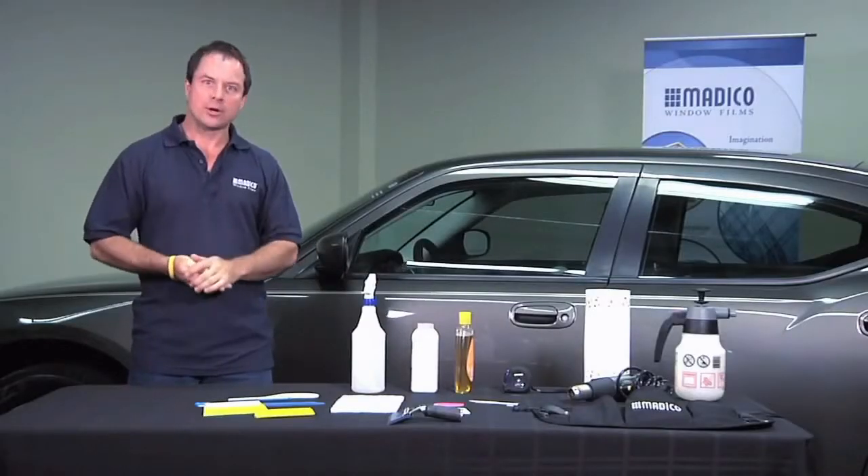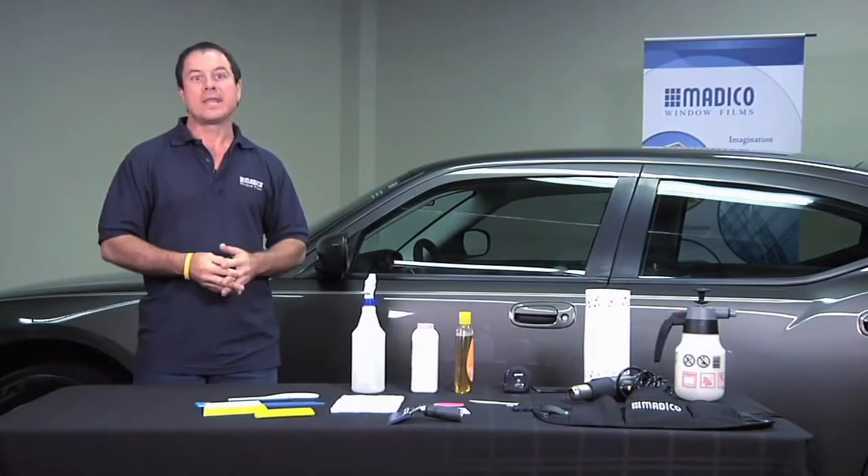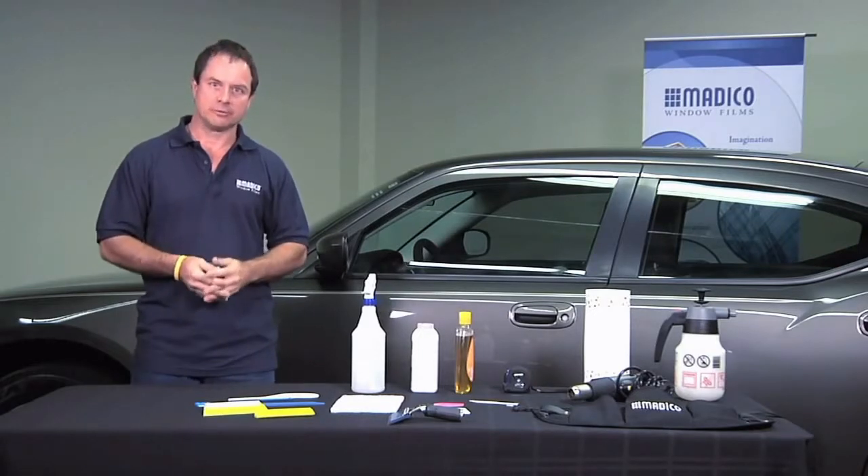Now before we get started, these are some of the basic tools you'll be using for your install. There are many tools available to you, so please consult your Matico Distributor Center for a full list.